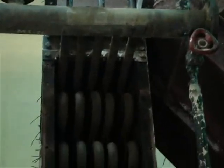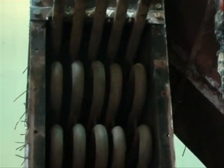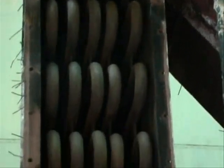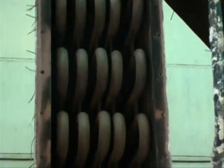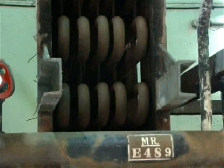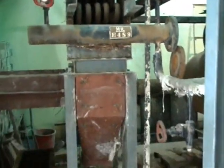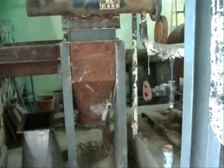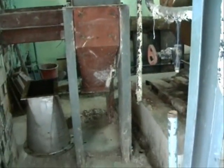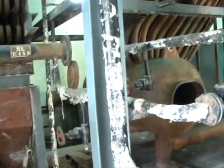Here you can see the economizer tubes — these are the number of turns of the economizer tubes, through which we are supplying water. This is the downside header of the economizer into which water supplied from the pump enters.